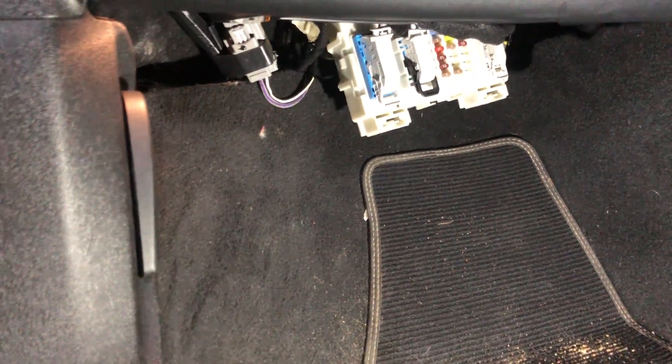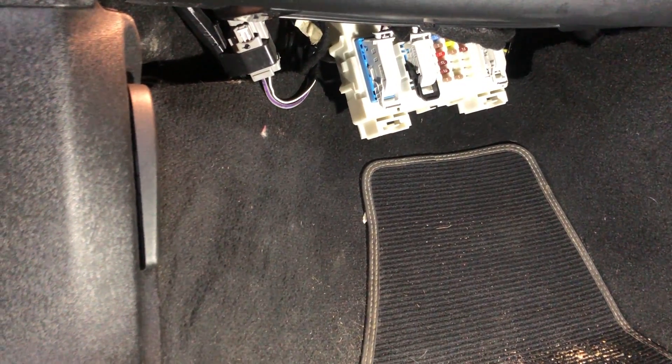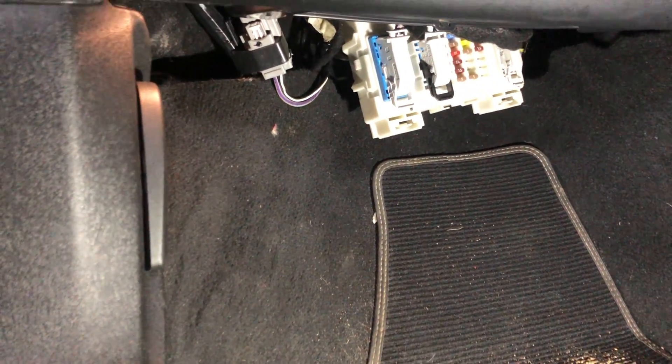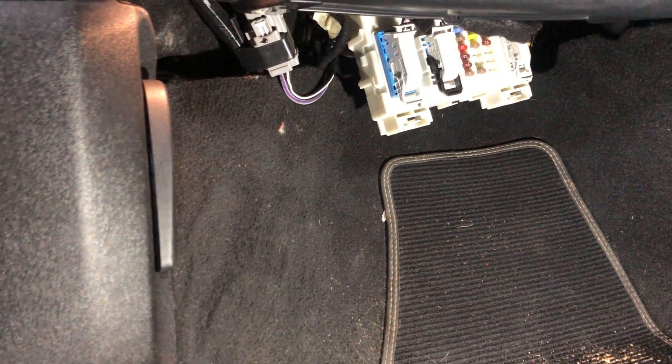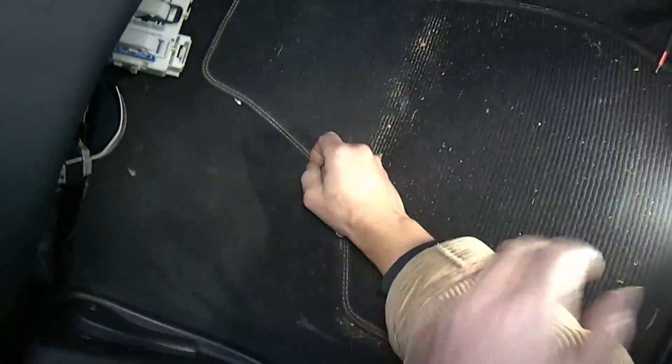I'll show you the clips later on when I put it back in. If you need to change one of these, it's important that you realize that you can't put a secondhand one in — you have to get it programmed. We're going to show you that as well, so let's crack on and get this one off.